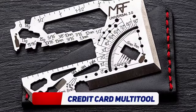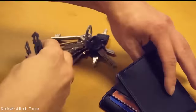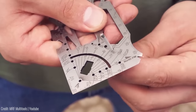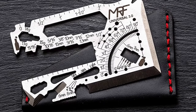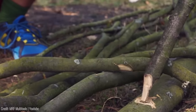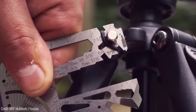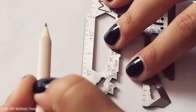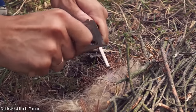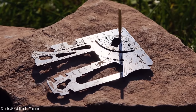The Universal 3.0 Credit Card Multi-tool is a pocket-sized gadget that packs a whopping 60 tools in one. Crafted from high-quality stainless steel, this sleek and durable tool is perfect for everyday carry. You can use it to open bottles, cans, and boxes, tighten screws and bolts, measure distances and angles, cut and saw through materials, start a fire, and even signal for help using its built-in mirror.